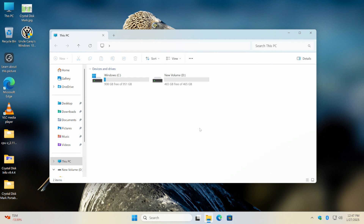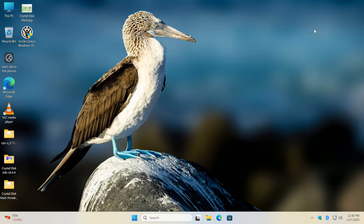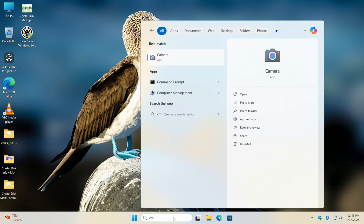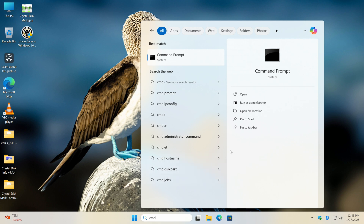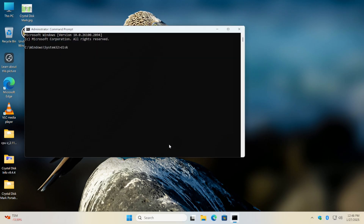Let's say a friend gave you an old drive — maybe it has multiple partitions, data on it, or Windows doesn't even recognize it. All you want to do is make it like new again — factory reset it. To do that in Windows 10 or 11, come down to the search bar, type CMD, right-click, and choose 'Run as administrator,' then click Yes.